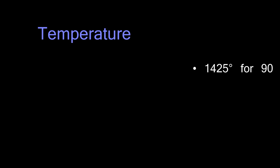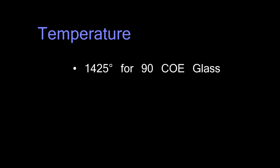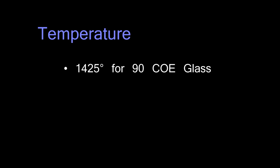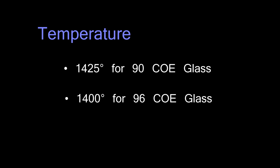Obviously going up to temperature, there's going to be a difference between 90 COE and 96 COE glass, as you can see from the chart here. I like to fuse, and I recommend you fuse, your smaller pieces of 90 COE at 1425 degrees. 96 is a little softer glass and typically fuses at about 25 degrees lower temperature, so if you're using 96, I recommend 1400 degrees Fahrenheit.